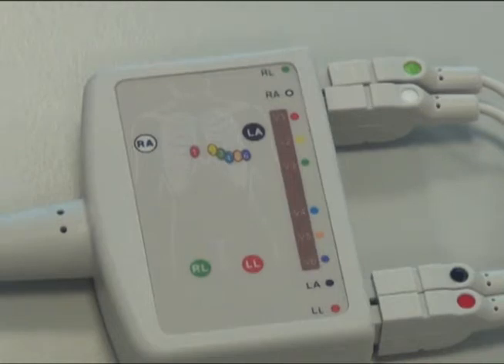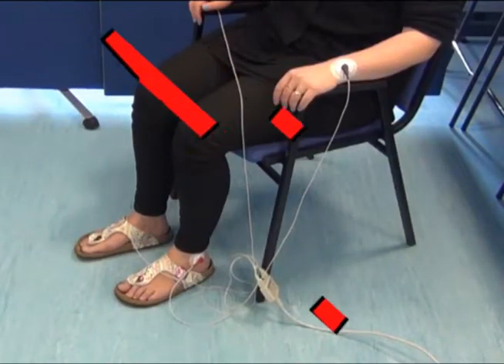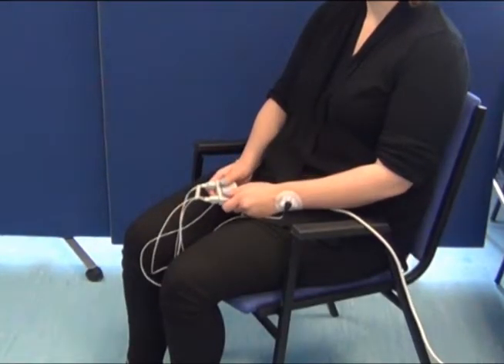There are different conventions with regards to wire colours and placement on the body — for example, differences between the US and Europe. Always check the correct wire placement for the equipment you are using. In order to avoid tripping and equipment damage, and to ensure that the recorded signal is clean and reproducible, make sure the wire connector is not lying on the floor. Instead, you should ask the patient to hold it.